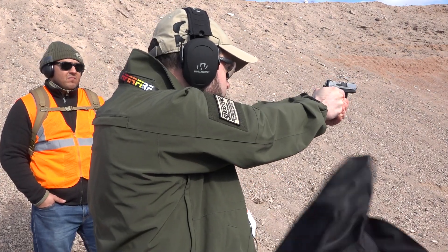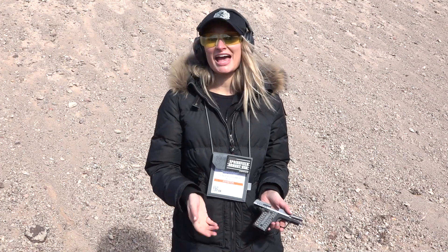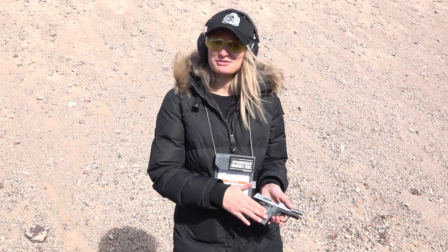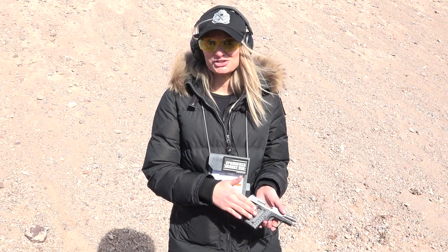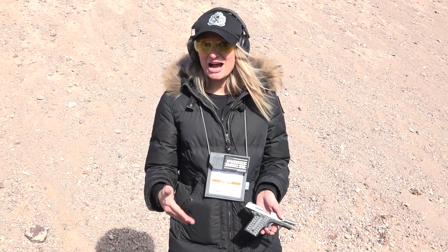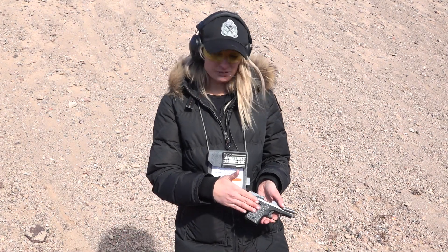We're going to go to Stephanie Reese from Springfield Armory for all the details. I'm Stephanie Reese with Springfield Armory at Industry Day at the range during SHOT Show 2019, and I have here in my hands our 911 9mm, which we just released today. It's a new caliber variation on our 911 pistol. Last year we did come out with a 380 — this is in the 9mm.